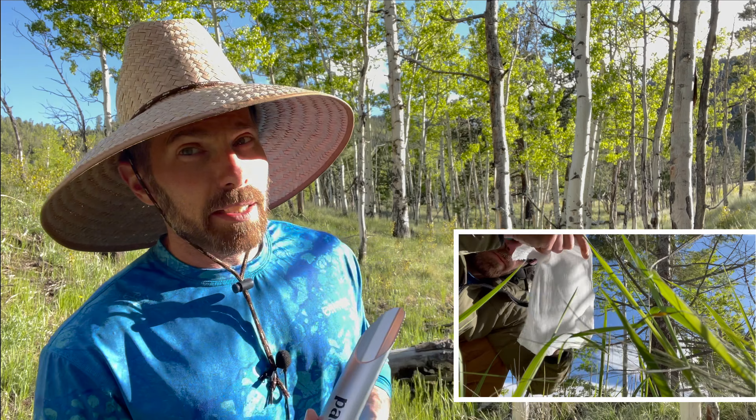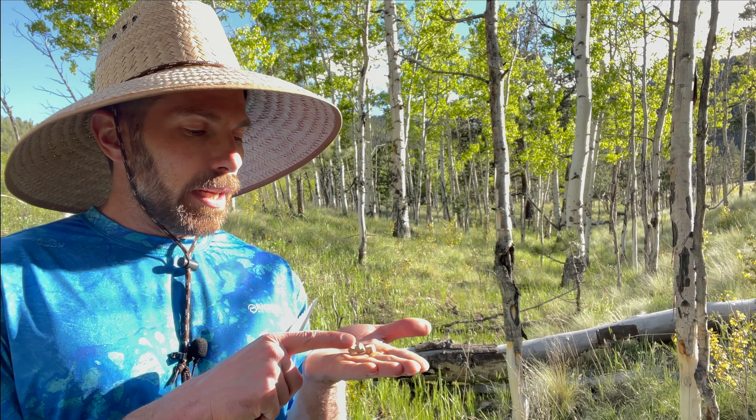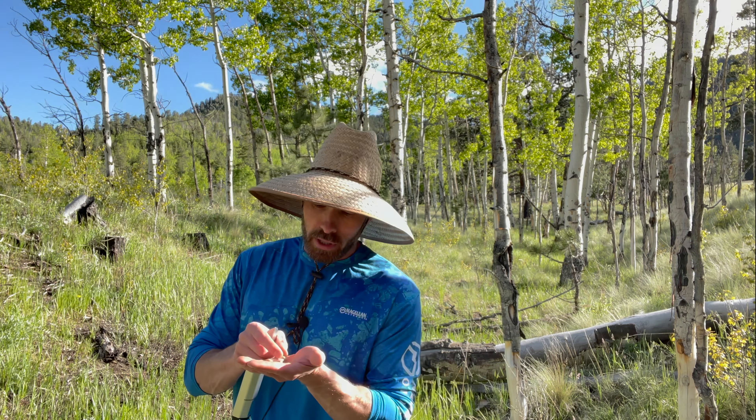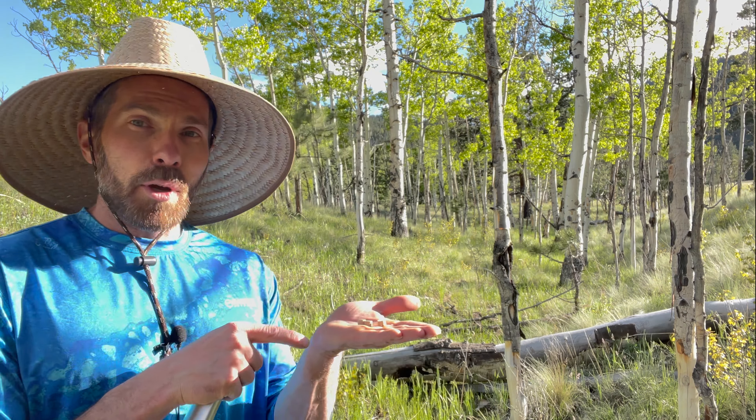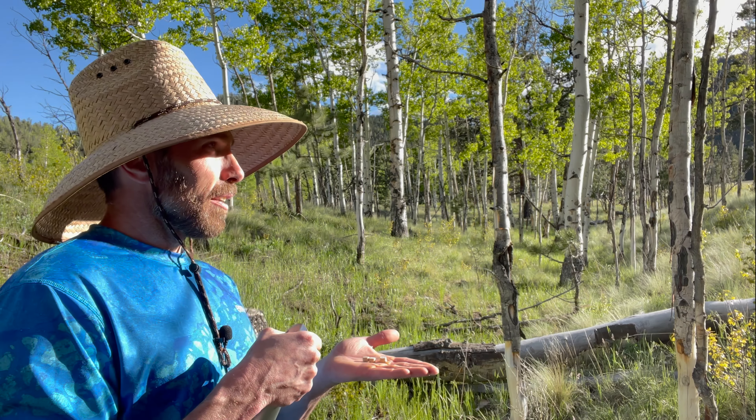You know what else makes things decompose quickly? That's right — mushrooms. Included in the kit are tiny mycelium pellets. I'm a fun guy and I'm a big fan of mushrooms. These little mycelium will actually break down your waste faster and kill bad bacteria. How about that?